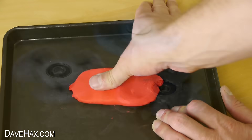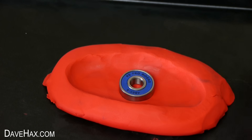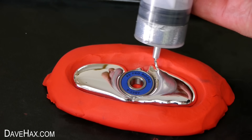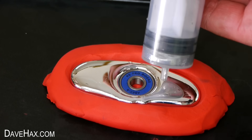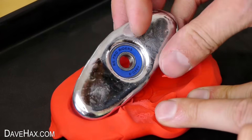One of the great things about Gallium is we can make our mould any size or shape we want and just pour it in. For this one I've just cast a nice big blob and it actually works pretty well.